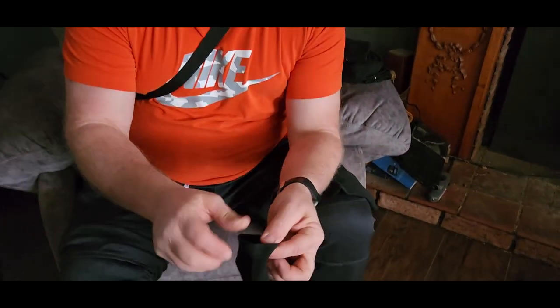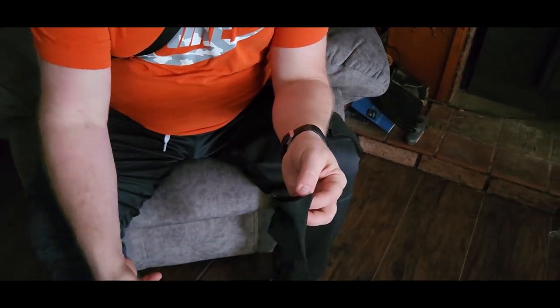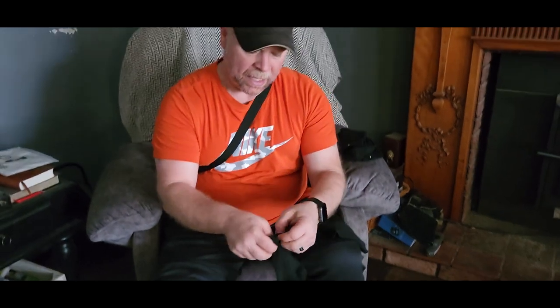The last thing I check out is the elastic at the top. I don't want that elastic to be too tight and leave marks on my leg, as that just becomes very uncomfortable.